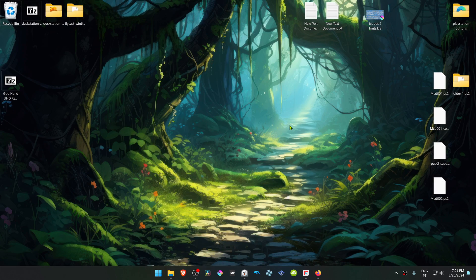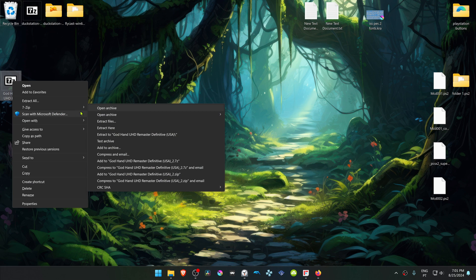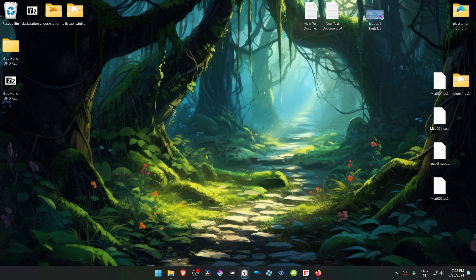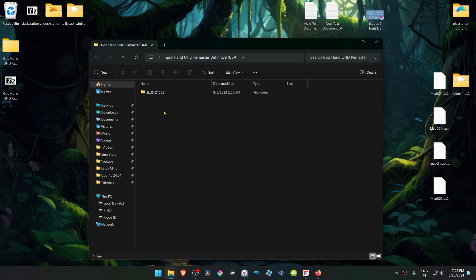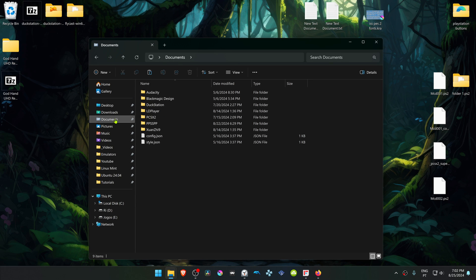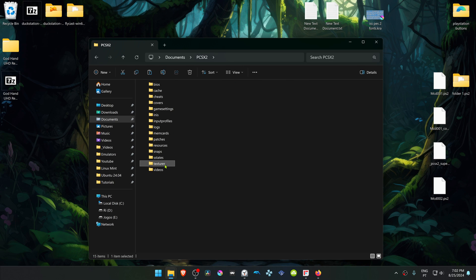After the download is complete, go to where you have downloaded the textures or the texture pack, and now we have to extract the textures. If you're using Windows 11 with 7-Zip, you can Alt+Shift, then right-click on top of it, go to 7-Zip, and then choose Extract Here. Now go inside of this folder, copy or cut the folder with the game ID, then go to your Documents, PCSX2, Textures, and paste the folder in there.